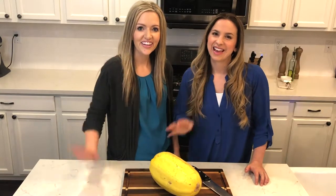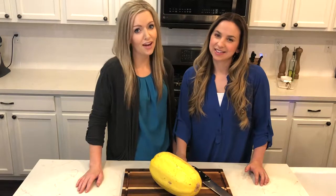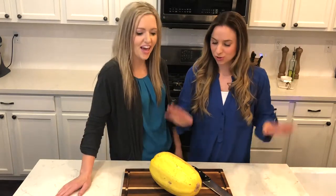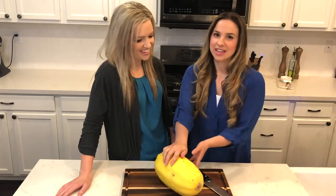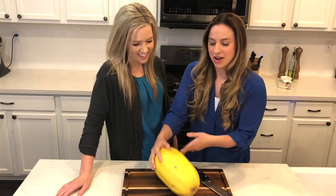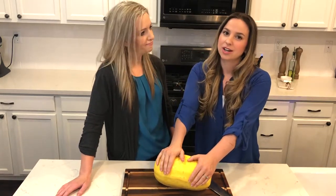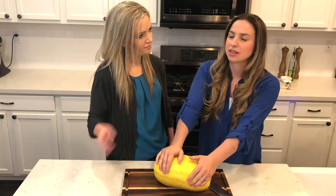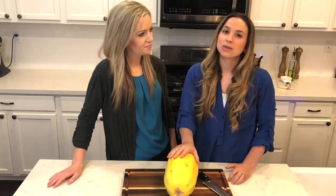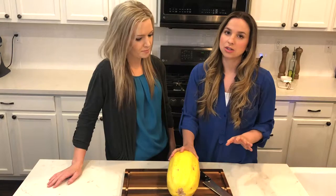Hi everyone, welcome to Megan Coral! I'm Meg and I'm Coral, and this is our how-to section. We're super excited. Today we're tackling the trusty spaghetti squash — we get asked all the time how to cook it. It's like the most searched item on Pinterest right now. Spaghetti squash is super easy to cook and there are a couple different ways to do it.